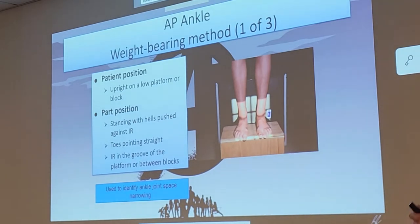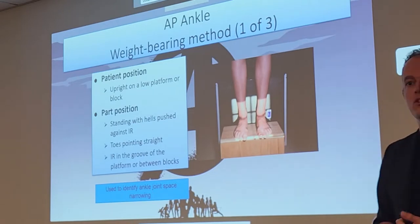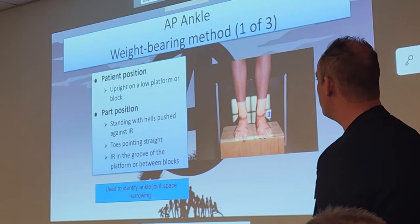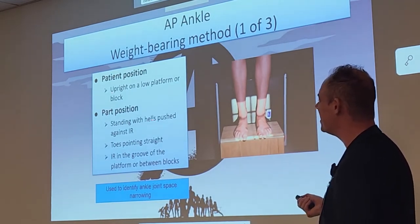Now the weight-bearing AP ankle. This should look familiar — we just did one of these on the feet. Same concept: patient will be upright on a low-platform block. Heels pushed against the IR to reduce OID. Toes should be pointed nice and straight. We want to identify ankle joint space narrowing.